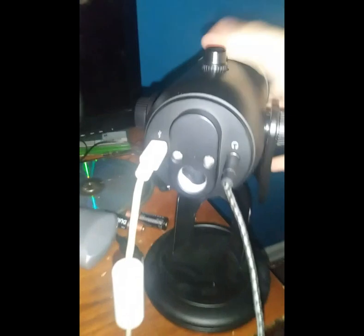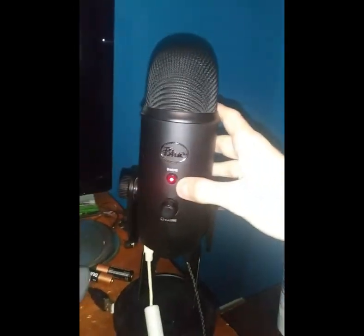You just put these on your head, put this up, make sure it's unmuted. And yeah, you're good to go.